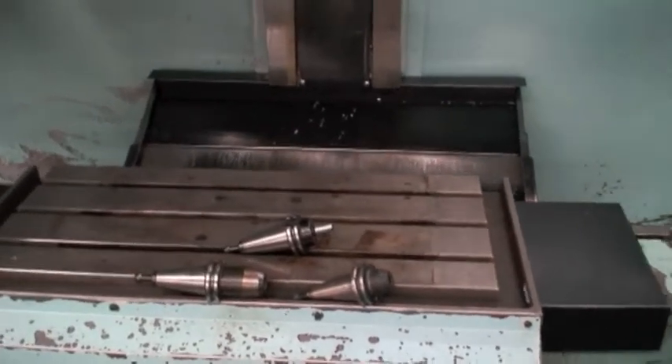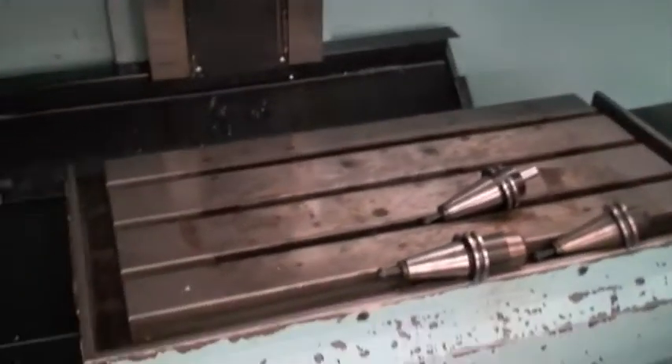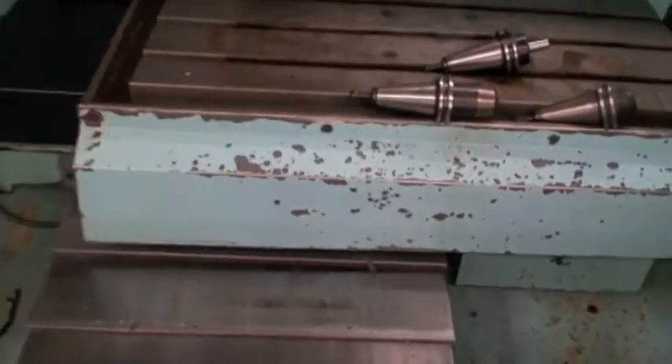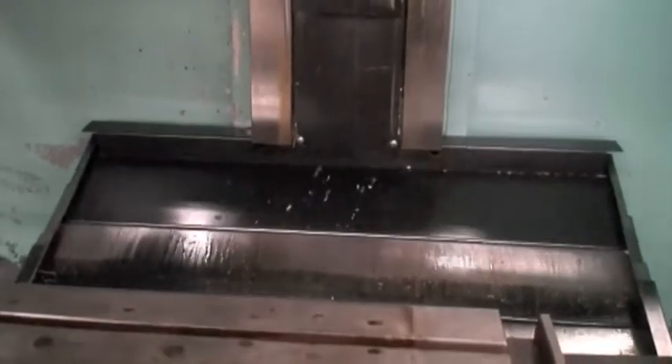It's a seven and a half horsepower spindle motor. This cycle is kind of long overall, but basically it goes through these motions — you can hear or not hear the ball screws and the spindle. The spindle will increase in speed over the course of the program. I have to say, it's in excellent condition.